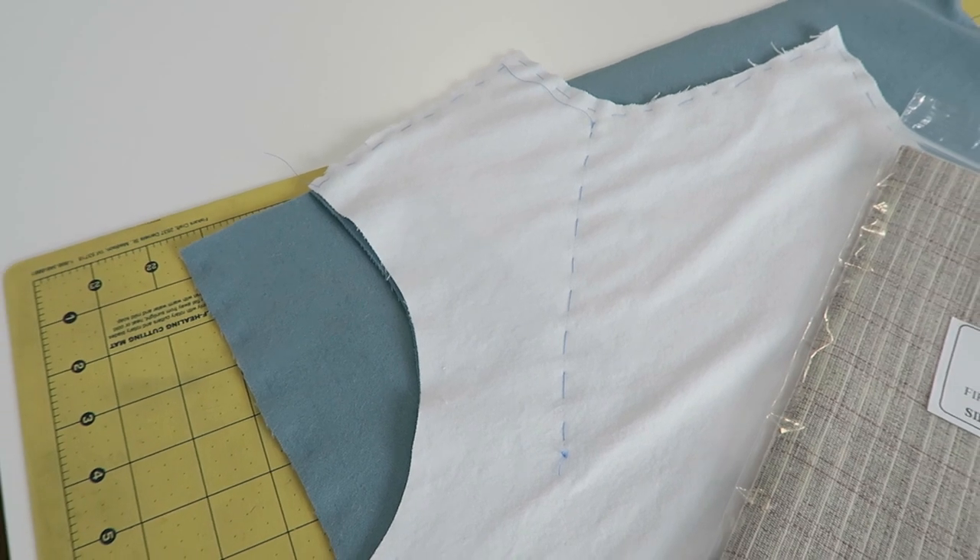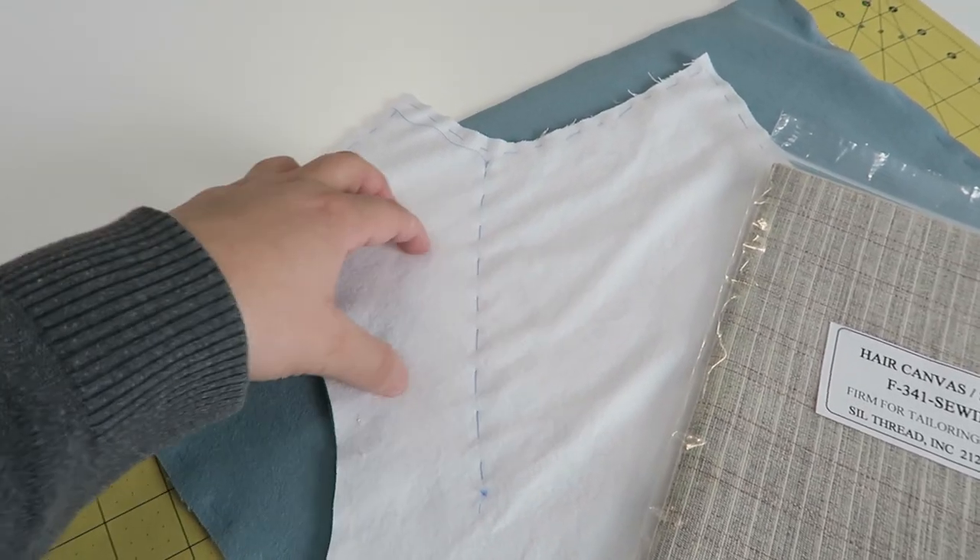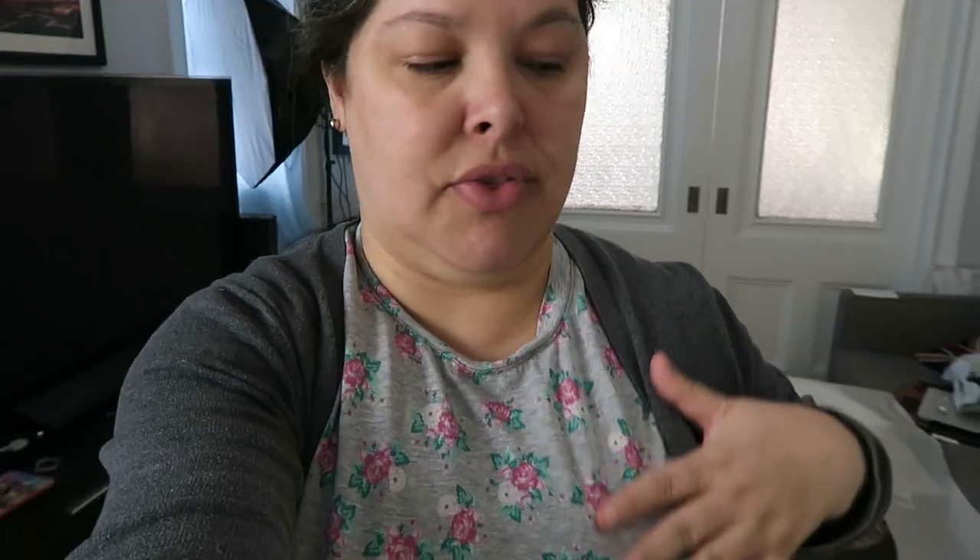Even though the fabric isn't that heavy, I think it still needs support. At the same time, the canvas will give a little bit of shaping to this part of the body, which is traditional in coats. This is a wrap coat — very fluid and drapey — so I'm not looking for a stiff tailored look, but the cape absolutely needs support on the coat side, just for safety.